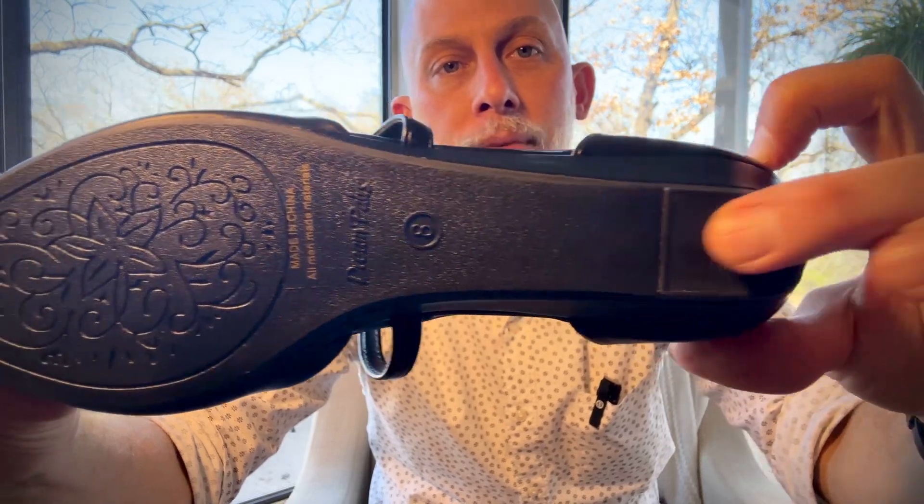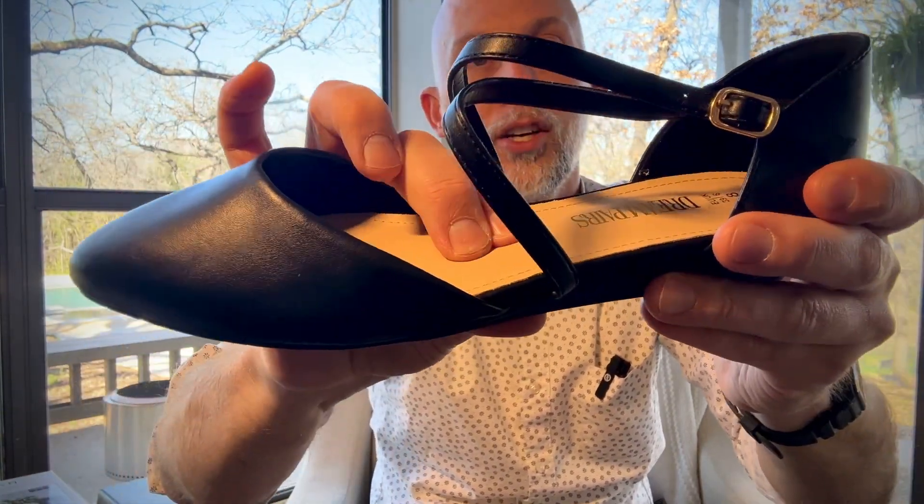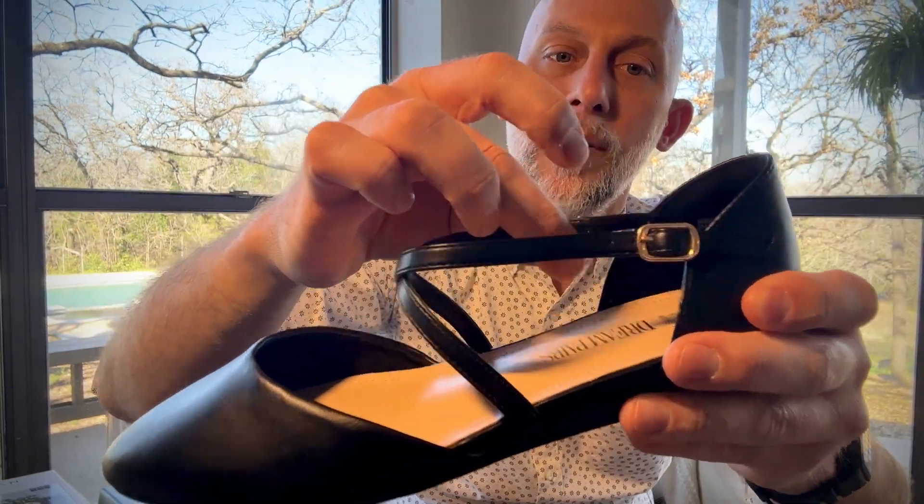There is a good grip on the bottom. The leather feels nice and supple. There's a good amount of cushion — appreciate that. The straps are stylish and also smooth on the inside, so they're going to be comfortable.